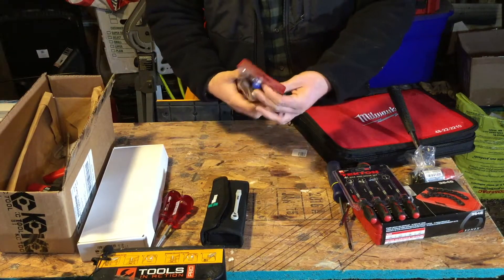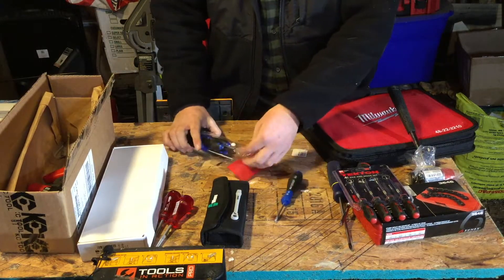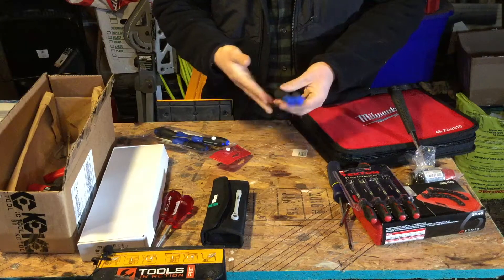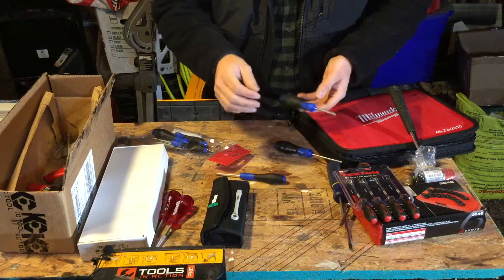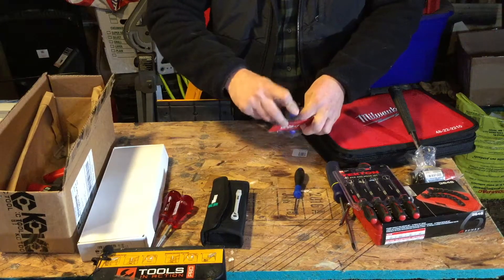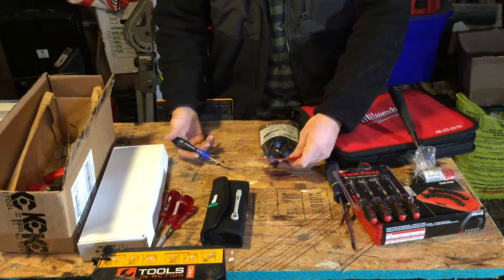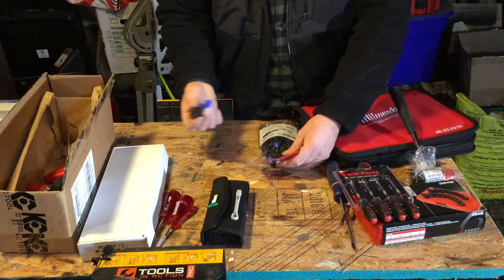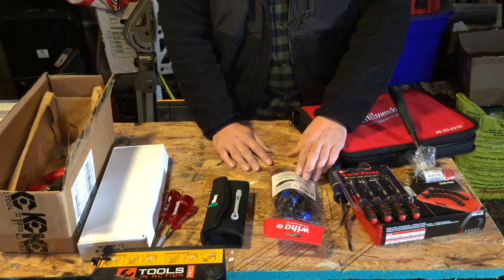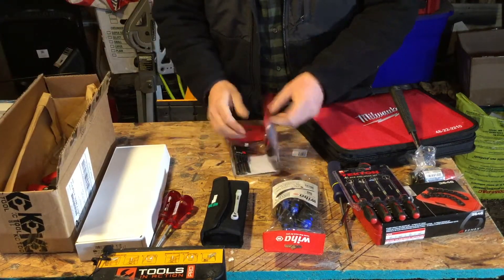Moving forward, I have a bunch more stuff from Wera. These are their soft-finish drivers — these are Torx Plus. I paid about 25 bucks. They have that soft-finish handle which is very nice — light and ergonomic — but they will roll on you. If you're looking for a good set of Torx drivers, I recommend picking up kit number 36296. It's a six-piece set: you get Torx Plus sizes IP6, IP7, IP8, IP9, IP10, and IP15. IP stands for CRM72 chrome moly tool steel, so they're hardened and will take care of you.